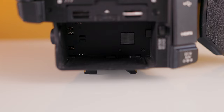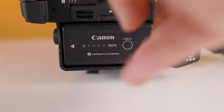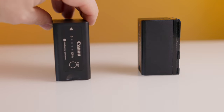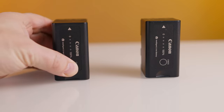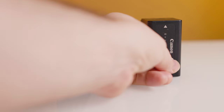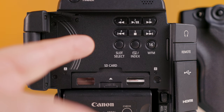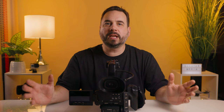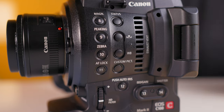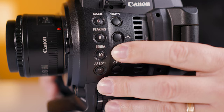Just below the card slots we have the battery, and another great feature the C100 Mark II has going for it is the battery life. The camera comes with one battery, and I purchased the larger size battery to have two — you can literally shoot all day on two batteries, the battery life is so good. And this camera is littered with buttons, many of which are assignable so you can personalize it to suit your needs. The button layout is very intuitive and after using it for a while, everything seems to be right at your fingertips.